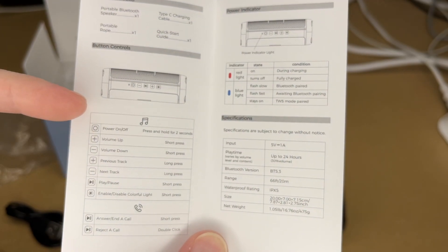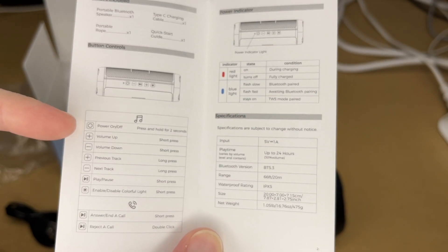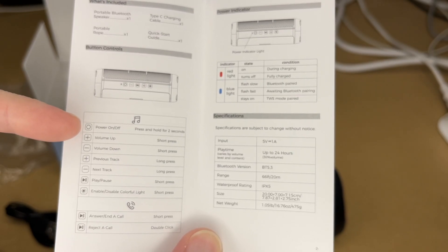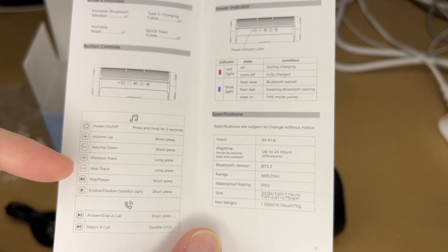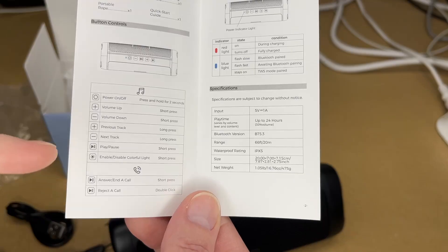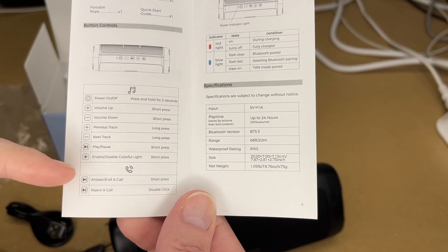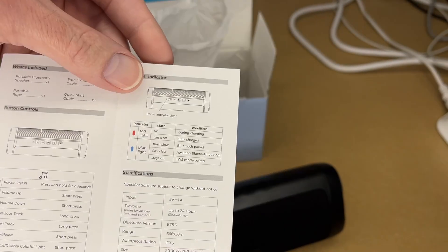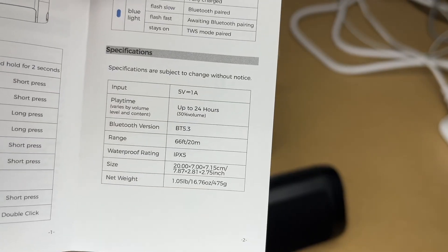Here we have the different buttons. We have the on-off button — hold it down for two seconds to turn it on or off. There's a plus or minus button: press once to turn the volume up or down, or long press to go to the previous or next track. We have a play button — press it to play or pause — and a button to turn on the lights. You can also answer calls with the play button: short press to answer, double click to reject. It has an indicator light — red is for charging, blue is for pairing.